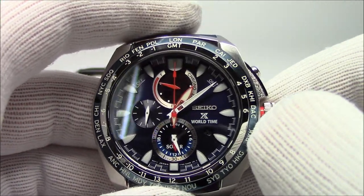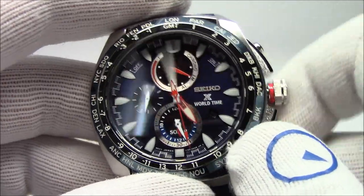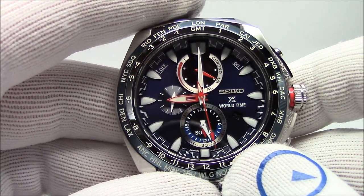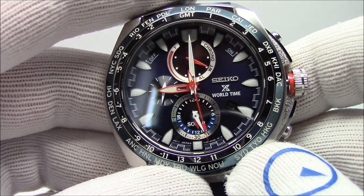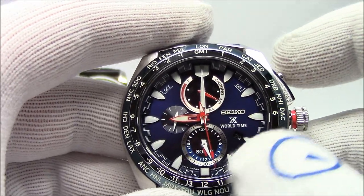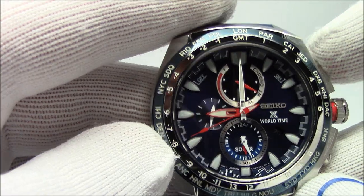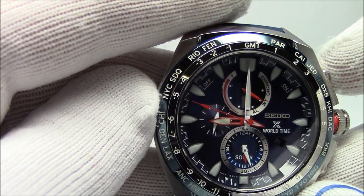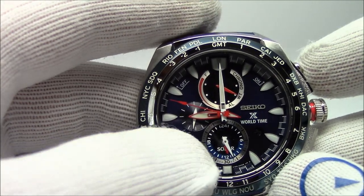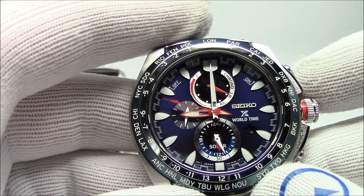To set the Seiko: pull the crown out two clicks, wait for the watch to do its thing, and set the time — let's do 9 o'clock again. We're going to set it to 24-hour time, not 12-hour time. Once we set the local time to 9 o'clock, we press this button and you see the big red hand going around. We need to set it to our local time zone. I'm in the New York City time zone, GMT minus 5. Now I've told the watch: I'm in New York City and the time is 9 o'clock.